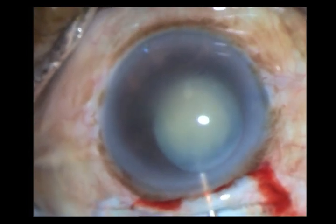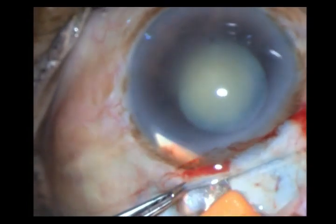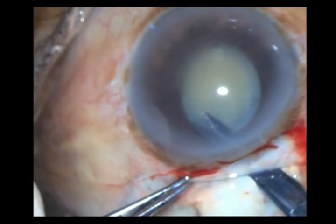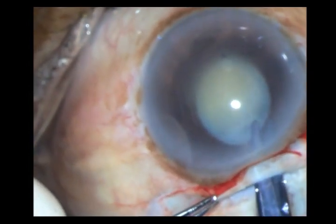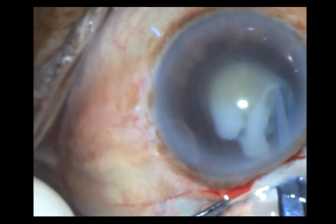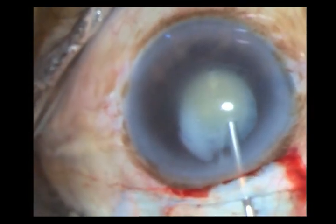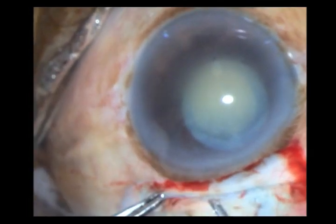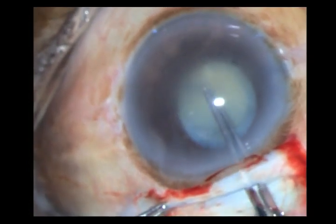This is a small rhexis — it is not going to be adequate. So I increase my incision a little more; in fact, I am almost opening it completely. I take a Vannas scissors and make two nicks on either side of the rhexis. You can see both the nicks. Now again taking the Utrata forceps, I will scallop on either side of the rhexis.